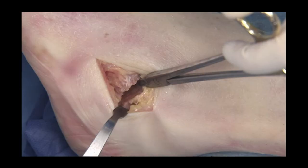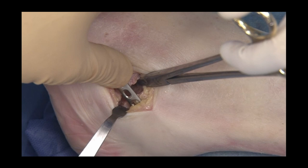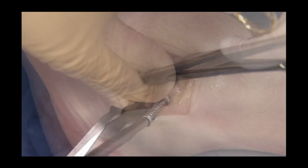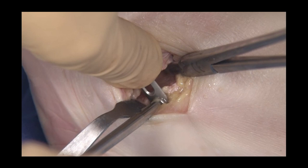Appropriate opening wedge osteotomy is maintained with some sort of wedge positioned at the Gissane angle. Here, a needle holder has been used to maintain the gap. One can use a quarter tubular plate or a utility plate with two to four holes, depending on the stability required by the construct.